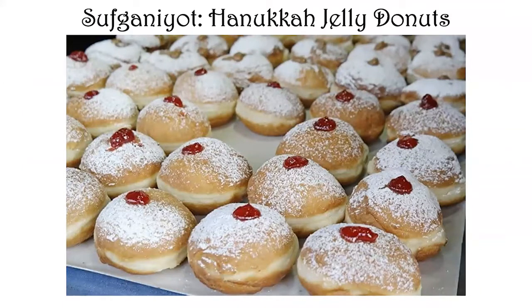I want to go through a variety of recipes that have to do with the holidays, and I want to start with Hanukkah because we're in Hanukkah right now.